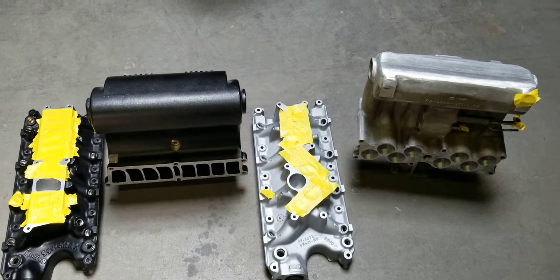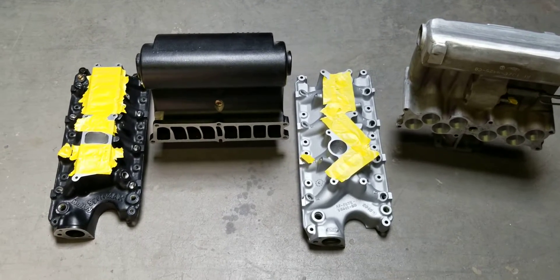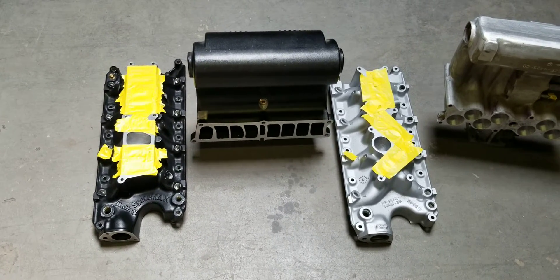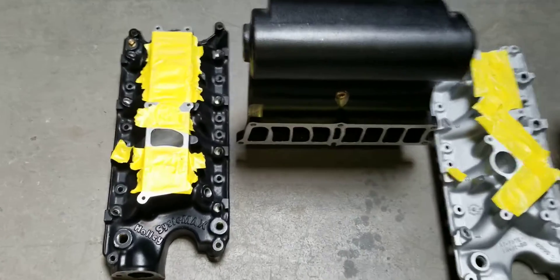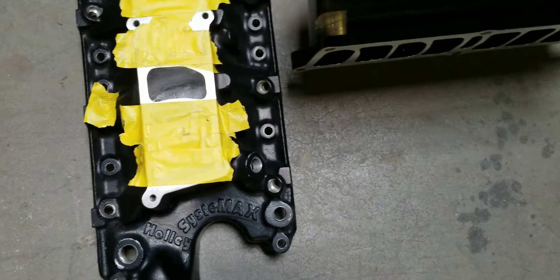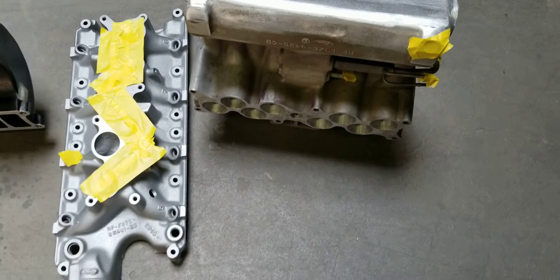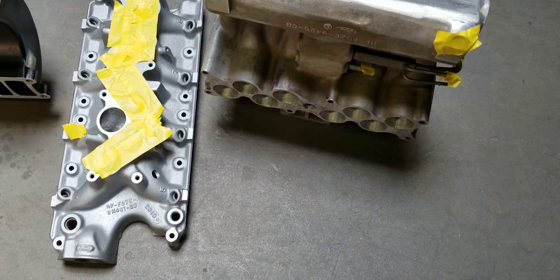Hi, this is Big Dawgs Porting. In today's video we have a ported lower only System X2 versus Big Dawgs Porting Stage 3 Ported Cobra.